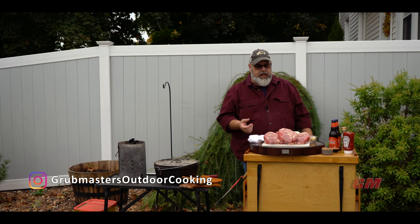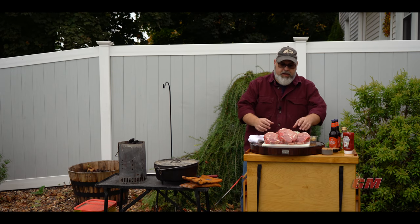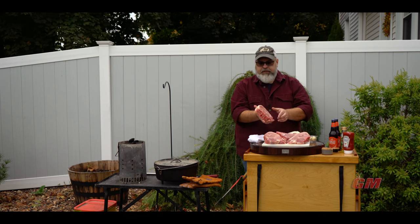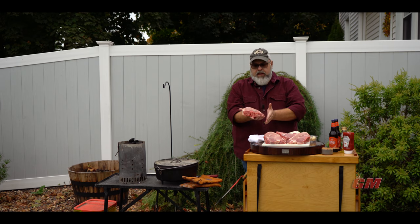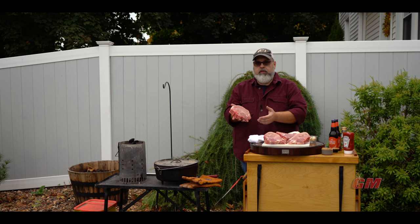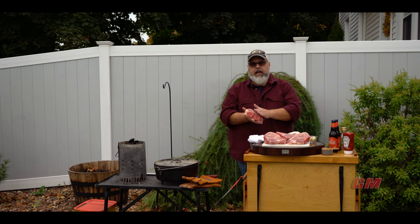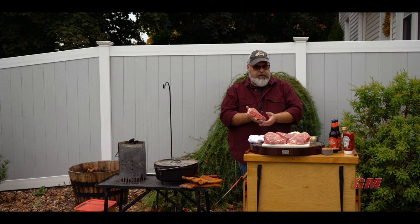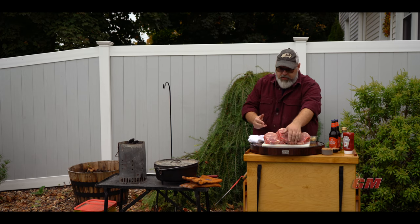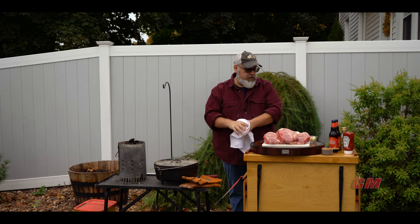I went to my local meat center and I've got these beautiful bone-in pork chops. I had them cut an inch and a half thick — nice and thick — and I like them from the loin end of the whole loin rather than the rib end because I love that tenderloin at the bottom. I got the bone in too to give us a little bit more flavor. I got six of those and I really hope they're going to fit in a 12-inch dutch oven. I might be crowding it a little bit.